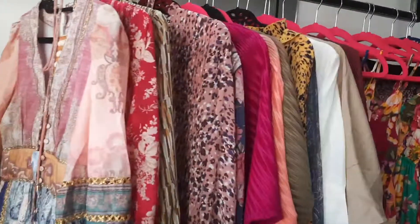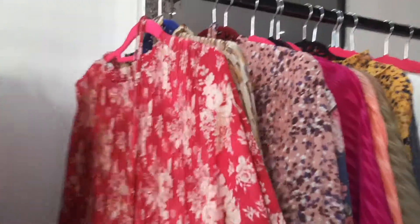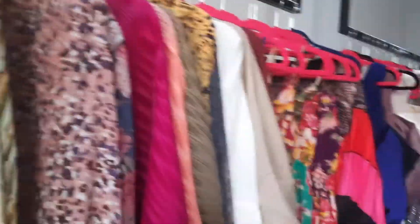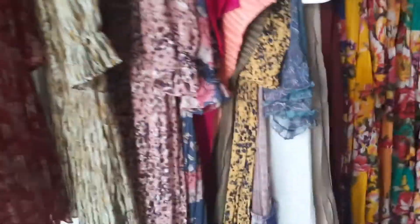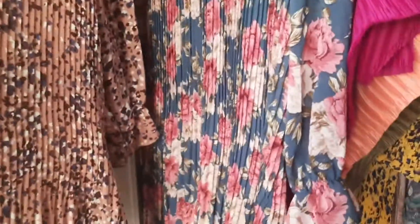I'll show you all this. This one, and there is a color. This design and the back — same this one also. It's short, there is a long. This one is the same model.